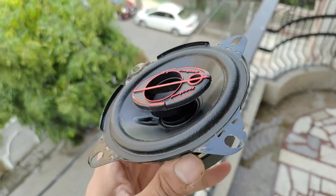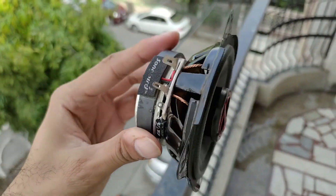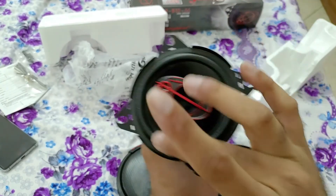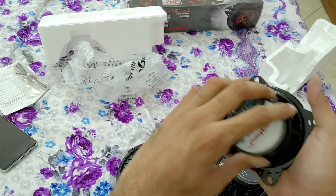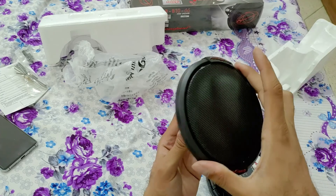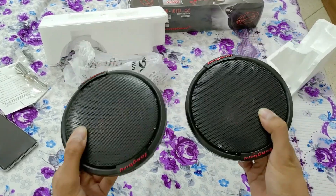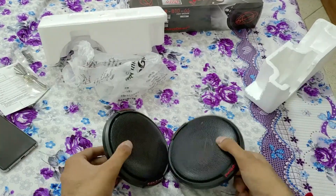I had a Sony speaker to test out before — the build quality here seems better than that. There is a tweeter here and a mid-range driver, which is very small. Looks and feels pretty decent. The grill is definitely very good. So that's the set — let's move on and open the next one.